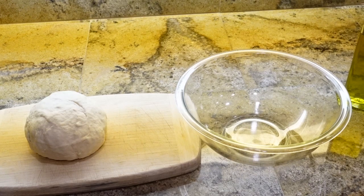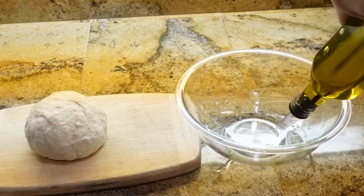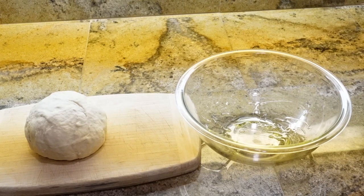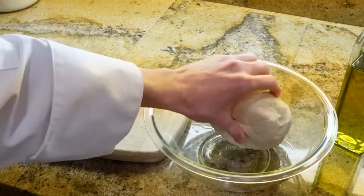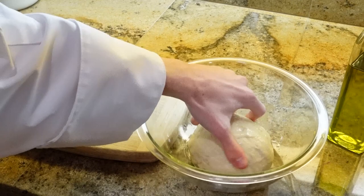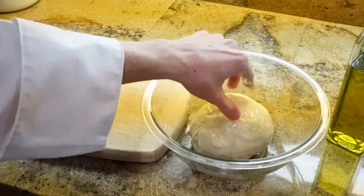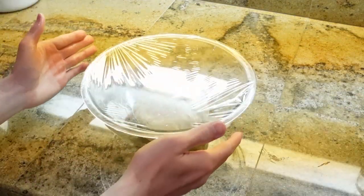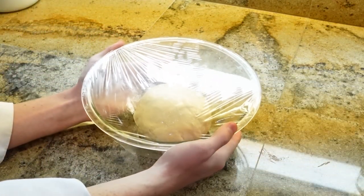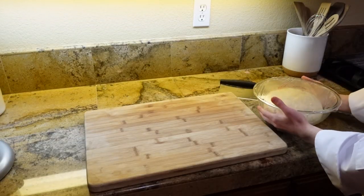After the dough is kneaded, put a little bit of olive oil in a bowl. Take your dough and make sure the olive oil is all on your dough. Once all of your olive oil is on the dough, take a plastic wrap and put it on top of your bowl. Now, we're gonna let this rise for about an hour or until the dough has doubled.